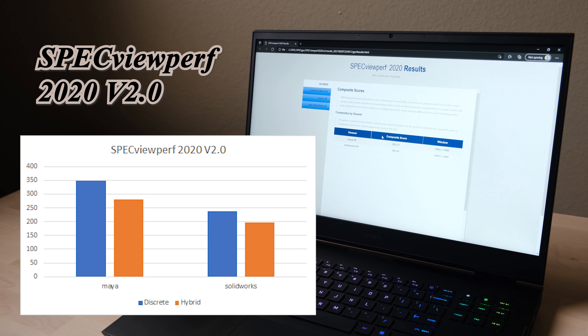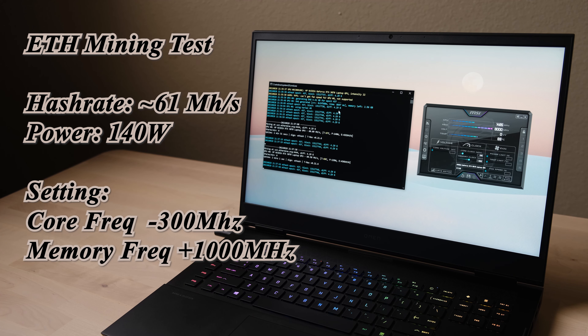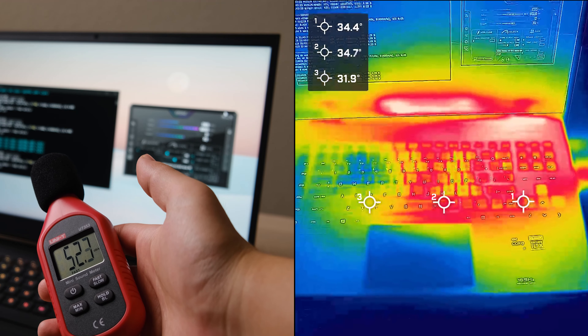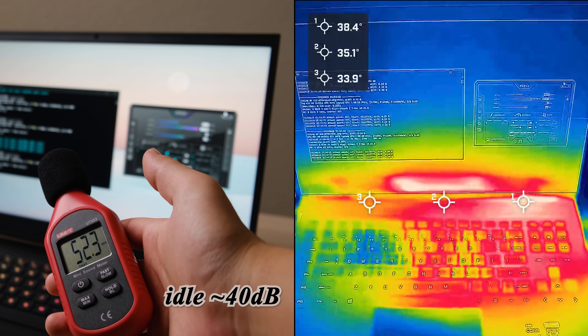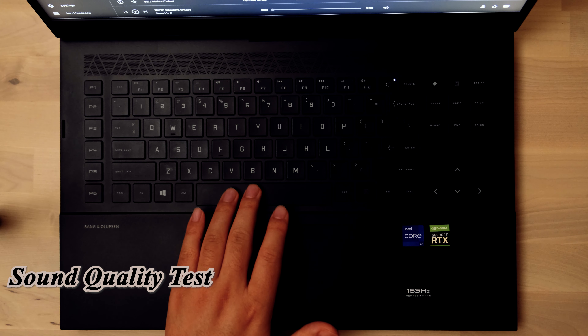This laptop can achieve a 61 MH/s hash rate with an overclock setting, and you can further lower the GPU voltage to increase power efficiency. This hash rate is already identical to a desktop RTX 3070. Similar to gaming, temperatures are good but fan noise is loud.